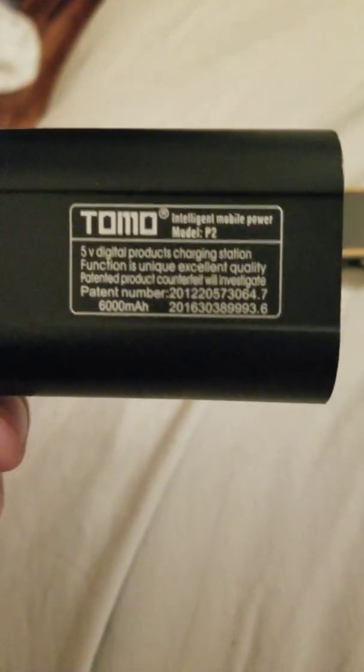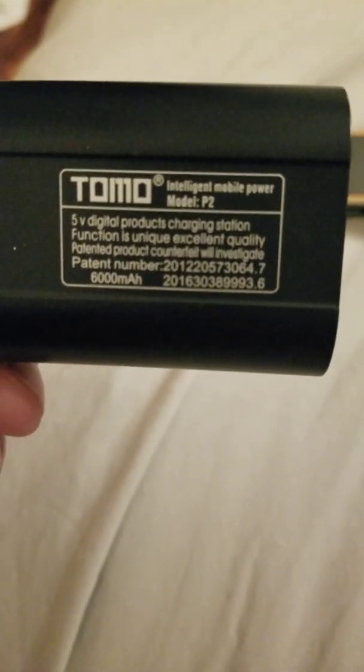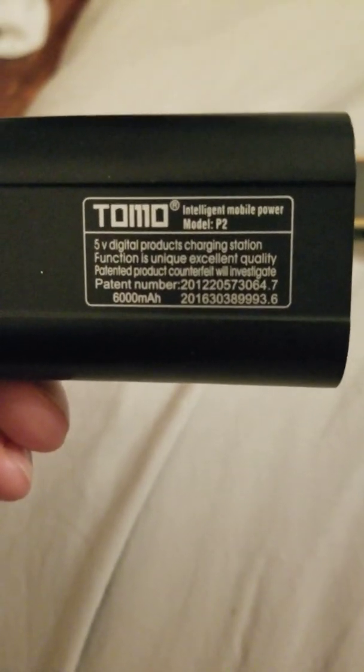So if you get a good set of 18650 batteries, this has overload circuit protection built in. It looks like a solid battery charger overall.